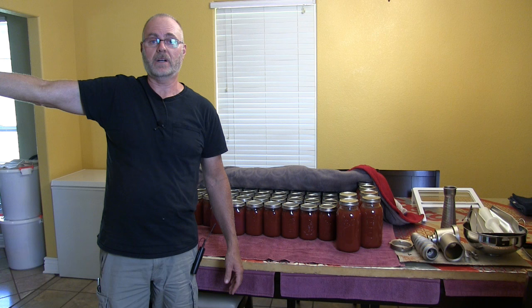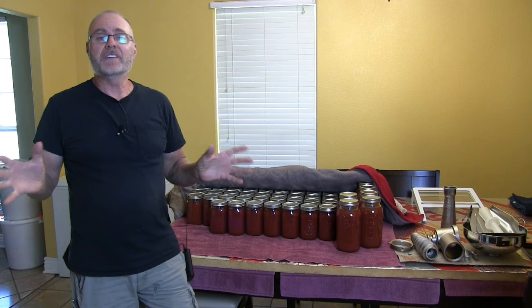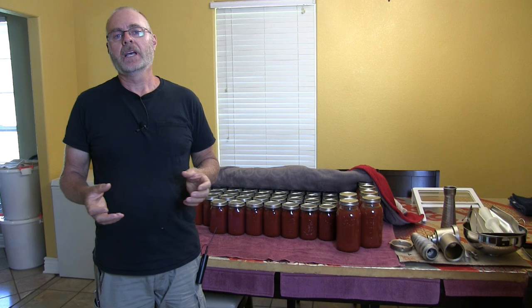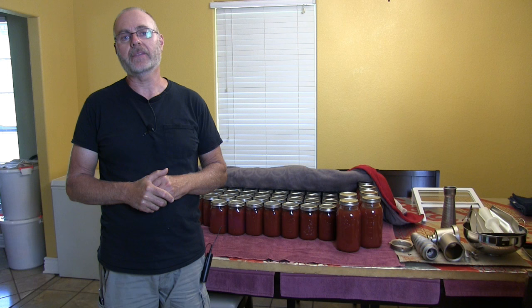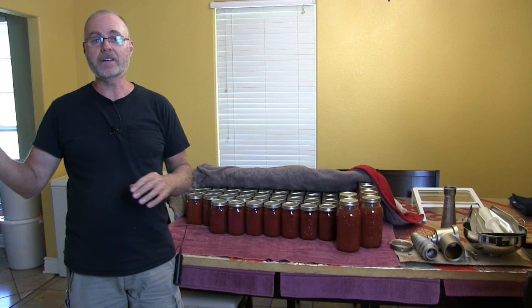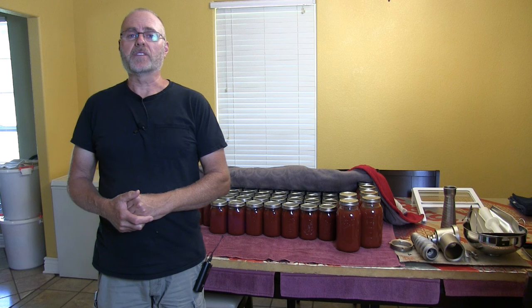This is the 3rd batch we've done this year — 2020. We've processed 621 pounds of tomatoes total. That's a lot of tomatoes. We still have probably a good 200 pounds left on the vines right now, maybe a little too ripe even. We might process one more time. We've been blessed with tomatoes this year and we've got tons and tons of sauce.